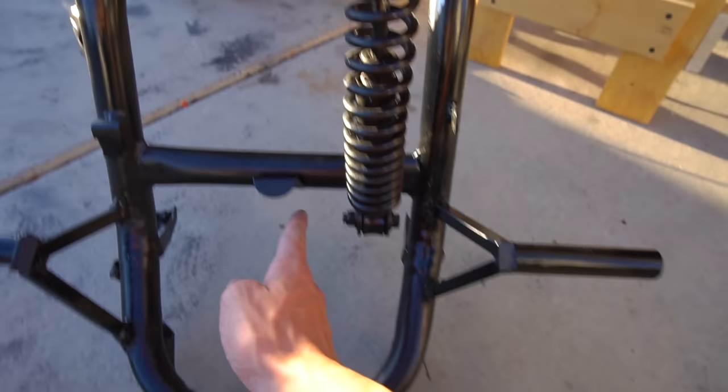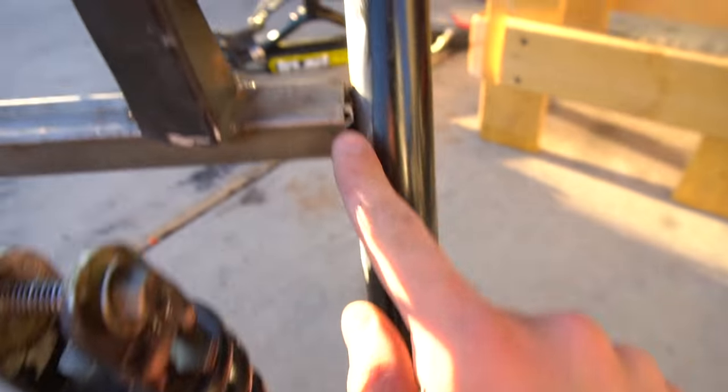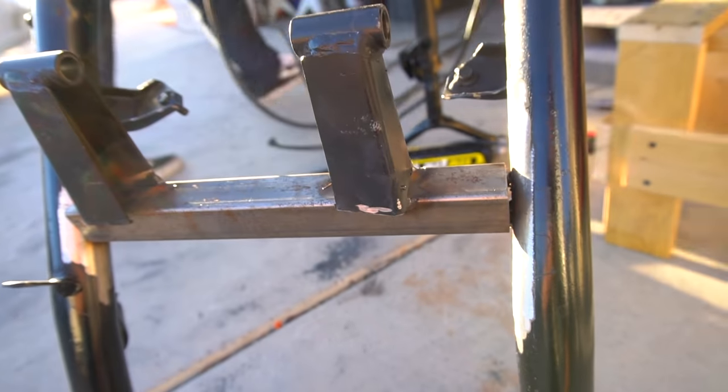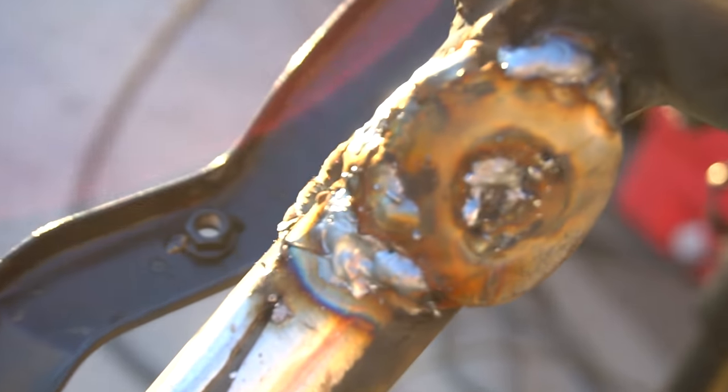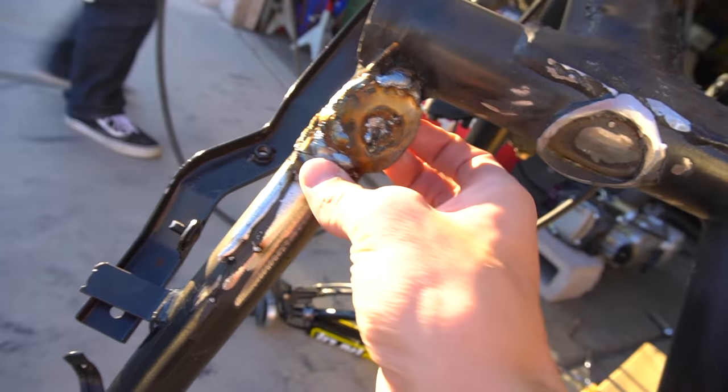It's supposed to be right here on the motor and it's way over here, so we'll have to cut that off. I'm going to order an adjustable coilover. We're going to weld all this and make gussets right here to make it really strong. We cut a huge hole in there, we have to grind it down — and we didn't have anything to weld so we used a washer.